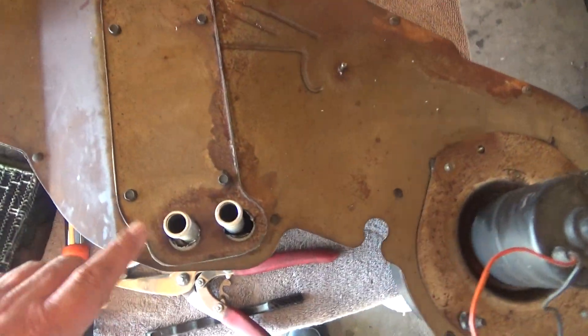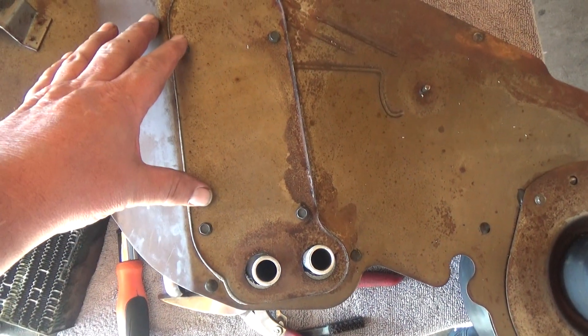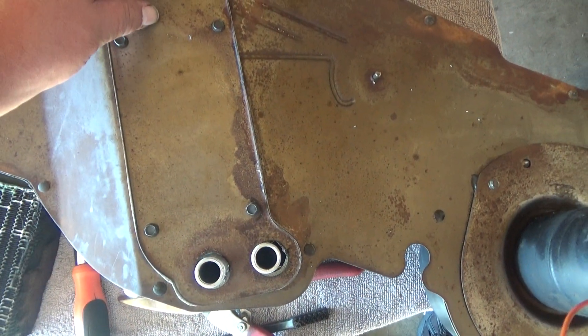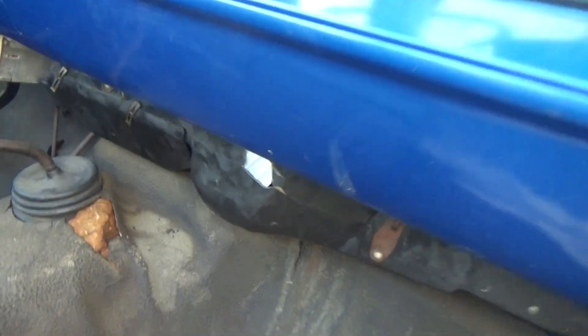What I did was take the two rubber pieces, one on each end — because the bolts weren't lining up with the holes — I put the double rubber pieces together, and that caused it to shift back to line up the holes. So I got the assembly in and hooked up the levers.